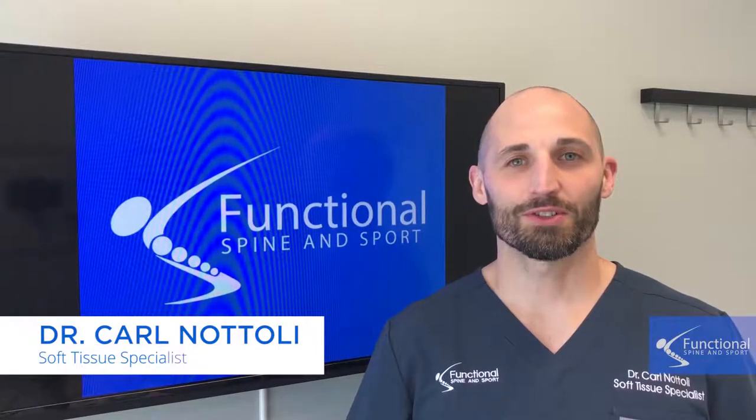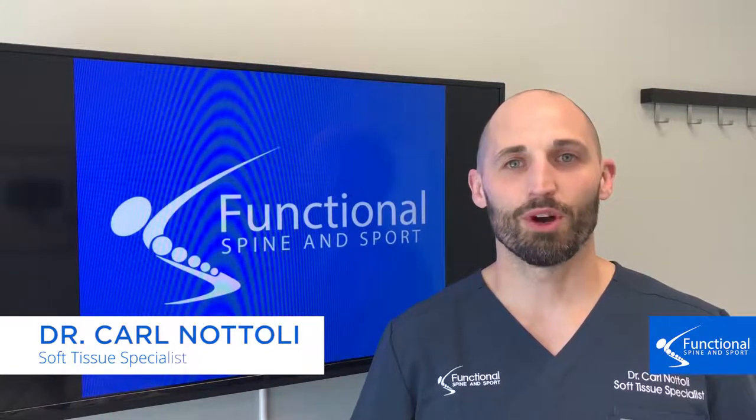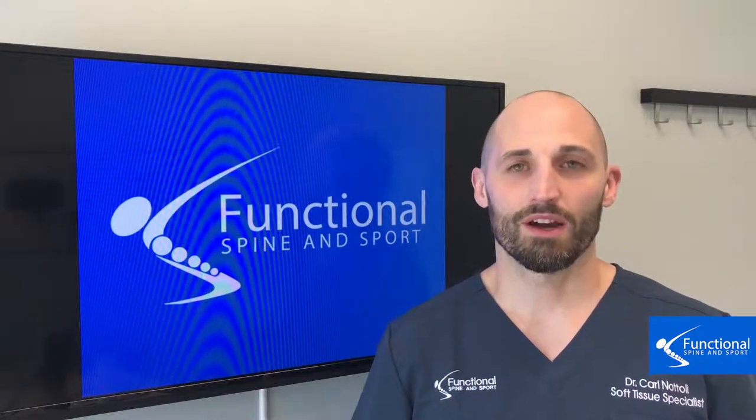Hi, I'm Dr. Natoli of Functional Spine and Sport, and this is our continuation of hip pain and what you can do to avoid it. This topic is on hip hygiene, and there are four important points that we want to cover.